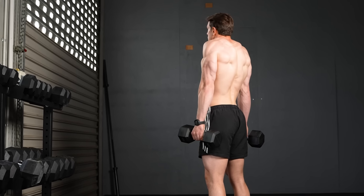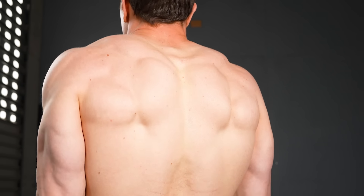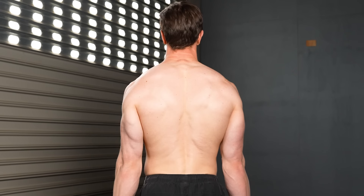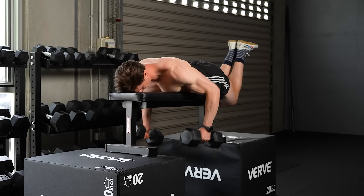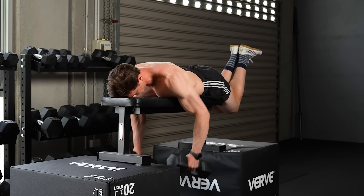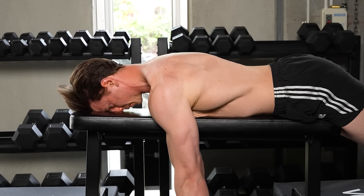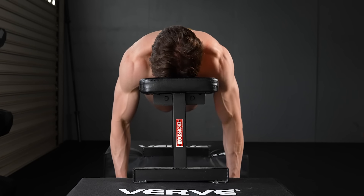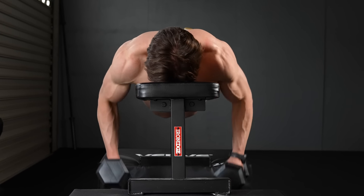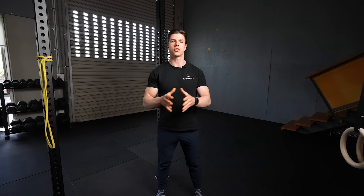Final point, number seven: imbalance is normal. There are factors out of your control which cause this. Firstly, anatomy — the origin and insertion of your muscles determines their shape, and this is different from side to side in most people. This means you can increase the size of your muscles, but you can't change the shape based on where tendons insert on your body. Our dominance also determines our appearance; we all have one side which is stronger than the other, and this is natural and something every single person experiences.